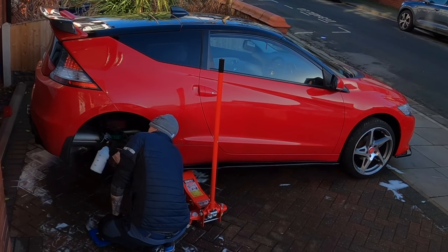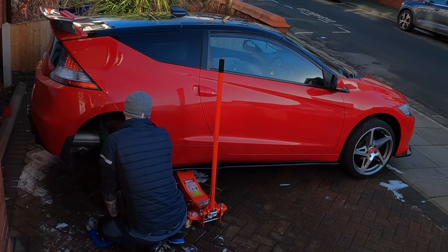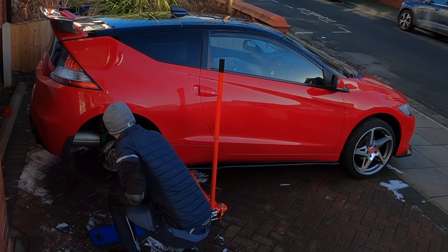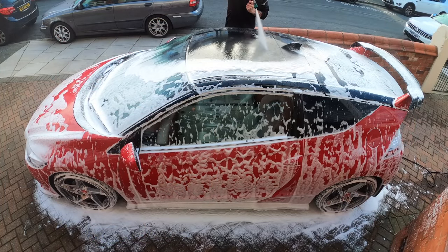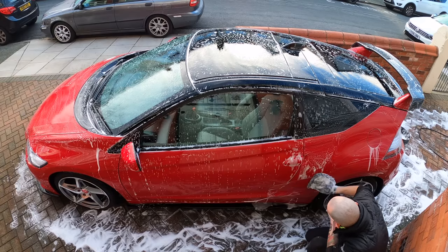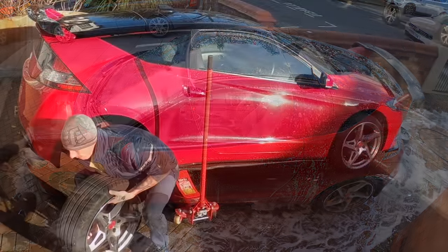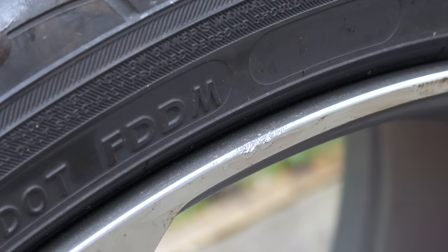Aside from obviously repeating the process for the arches on the other side — done off-camera as I don't think you need to see the same shots four times in a row — that was pretty much it for the wheel arches. I would advise then going on to wash the car afterwards, as much like with an engine bay clean, there'll be a fair amount of overspray that needs removing from the surrounding body panels, so try to give yourself enough time to get that done too, including washing the wheels ideally while they're off.